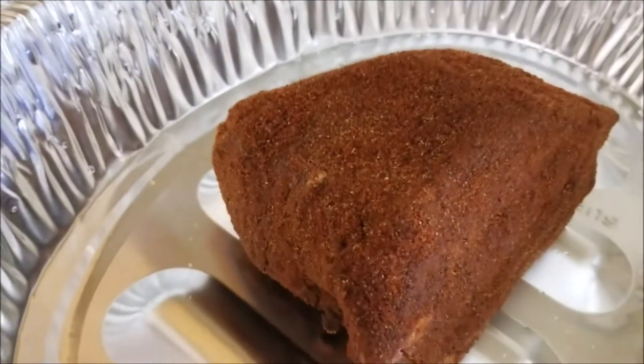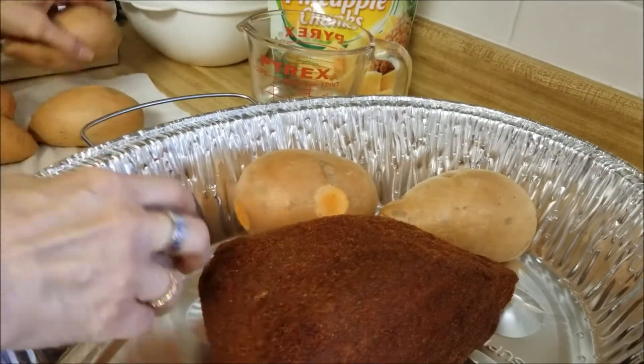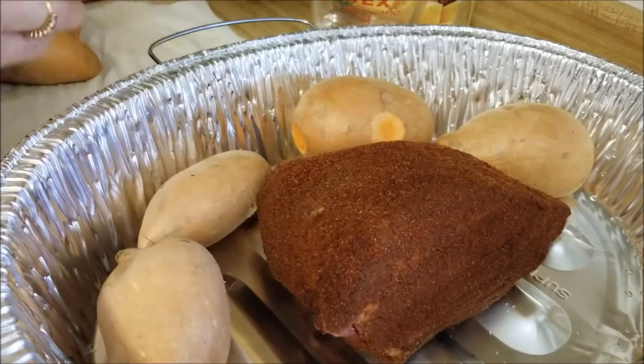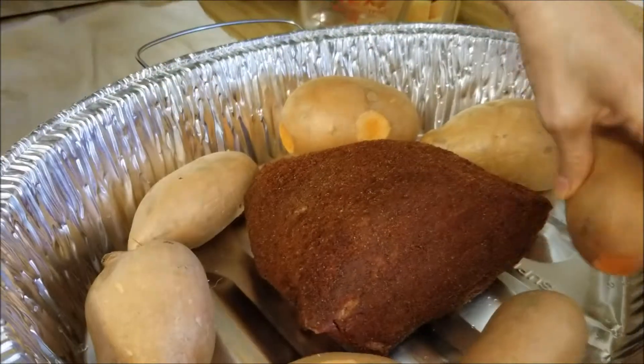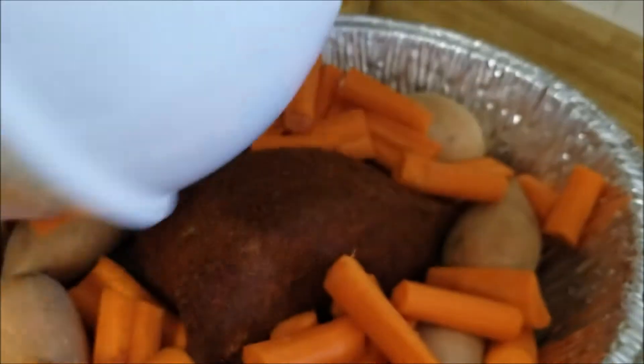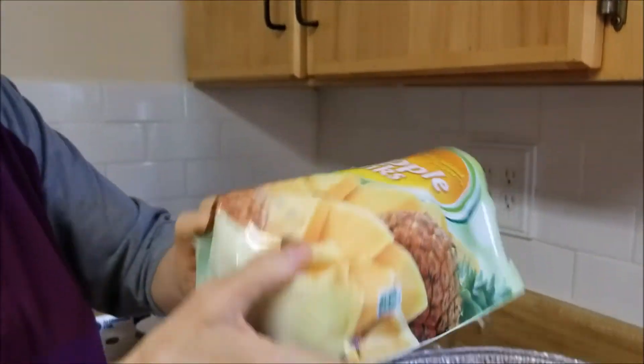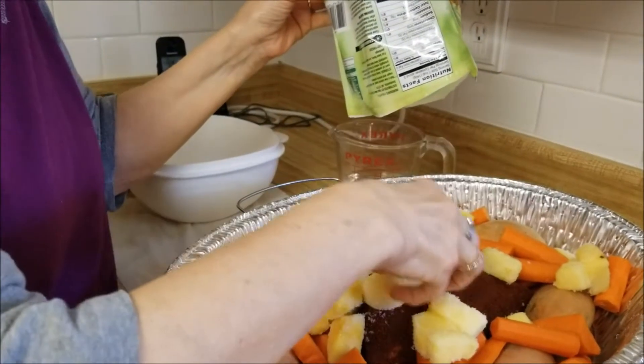All right, it's the next day and the roast has been basking in the glory of the rub all night in the fridge. We are going to use sweet potatoes. I know before I've always used white potatoes because I didn't think I liked sweet potatoes, but in my old age I've grown to like them - they're excellent because they don't need butter, they have so much flavor. Then I'm going to put in this whole bag of pineapple.